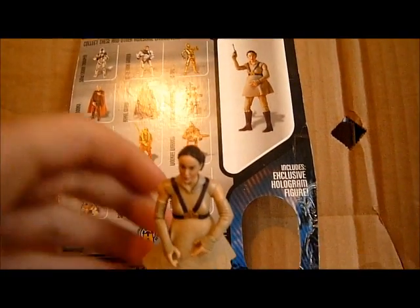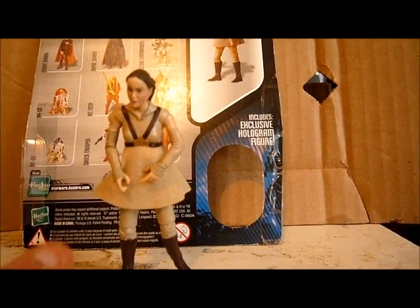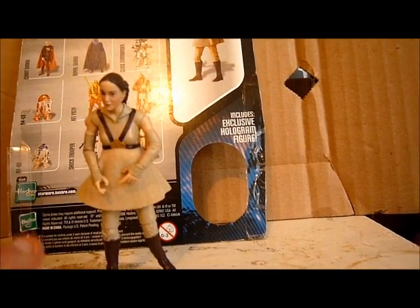Padme's articulation is a ball-jointed head, ball-jointed shoulder, swivel on the elbows, swivel on the wrists, swivel on the waist, swivel on the hips, and ball-jointed knees.